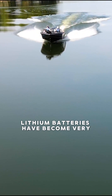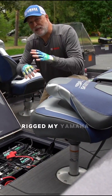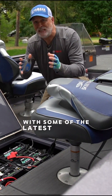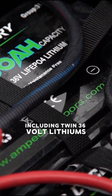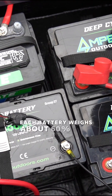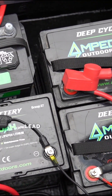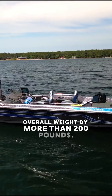Lithium batteries have become very popular in recent years, and not just for boating. This year I rigged my Yamaha powered skater with some of the latest lithium technology, including twin 36 volt lithiums to power my bow mount trolling motor. Each battery weighs about 60 percent less than a traditional lead acid battery, and that reduces overall weight by more than 200 pounds.